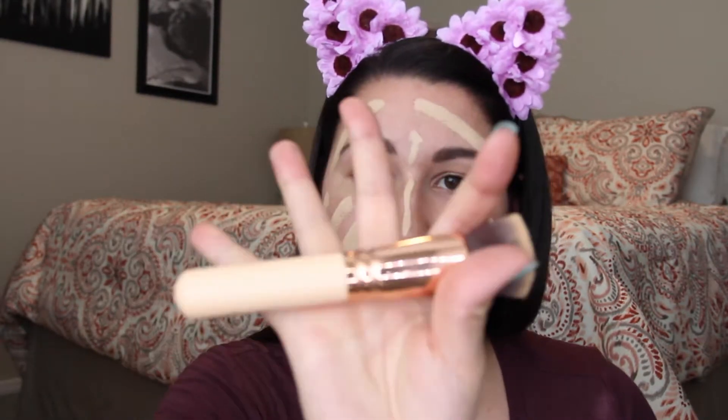I think this is the first time using this on my channel. This is the Hourglass Vanish Foundation Stick. It comes in a little triangle and this stuff is super full coverage. I got mine in Shell, and this just goes on like any other stick foundation. I'm going to take my trusty Zoeva Flathead Kawiki brush and just start blending.